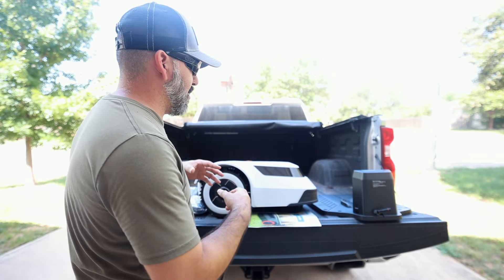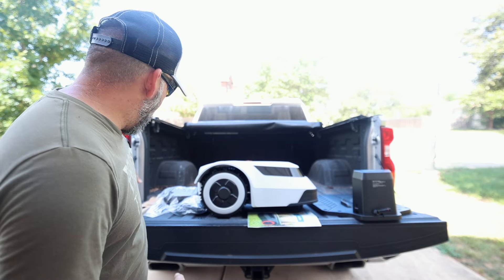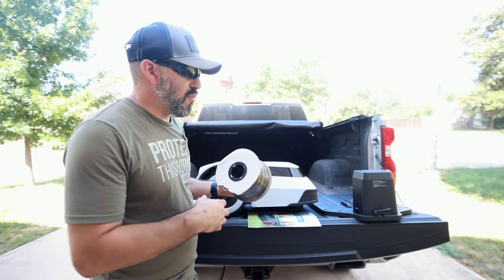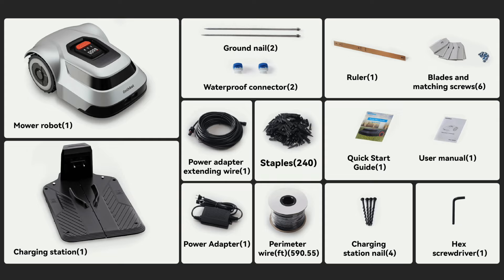I'm in the shade but it gets pretty hot out here in Texas. Now it does come with a couple of things: you have a docking station, the actual mower, some boundary wire that we have to run around the yard so this thing doesn't get out of control and go outside its boundaries, some pegs, power supply, and some other things that come with it that I'll show as I get this set up.